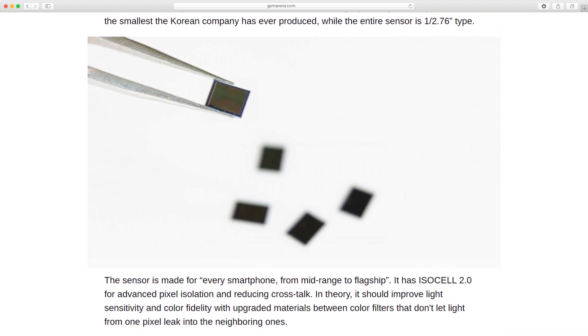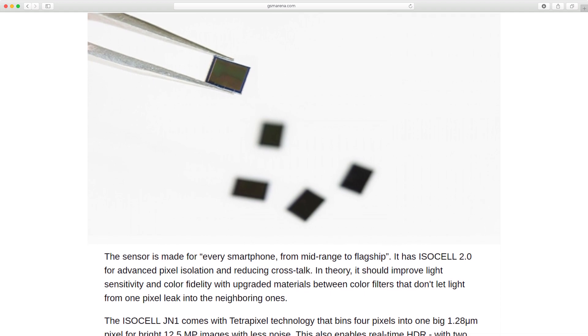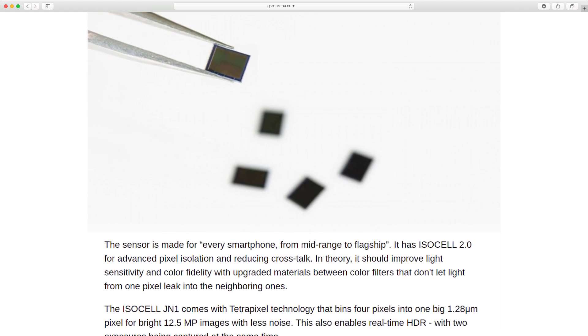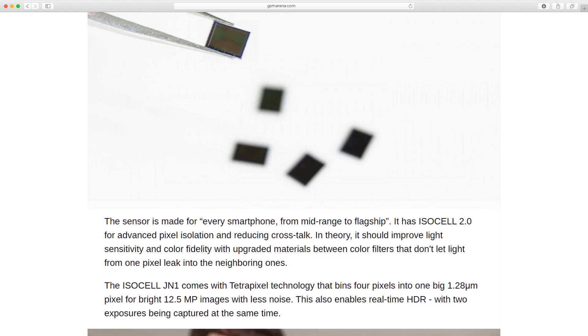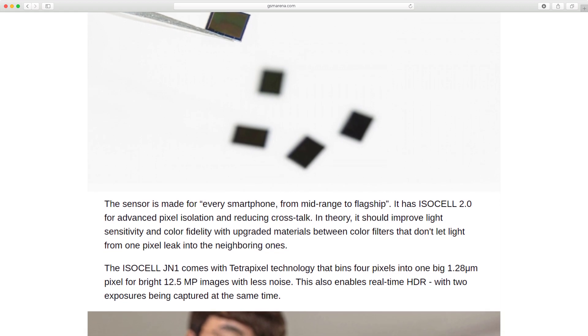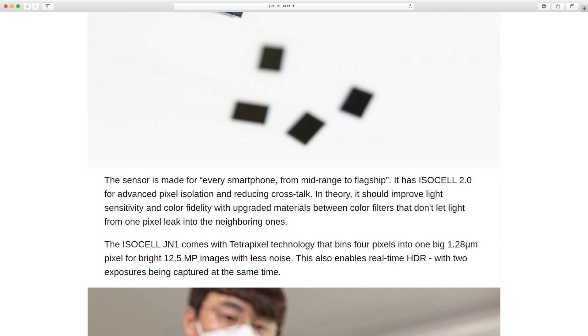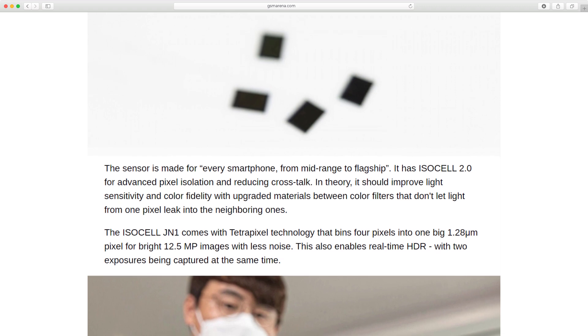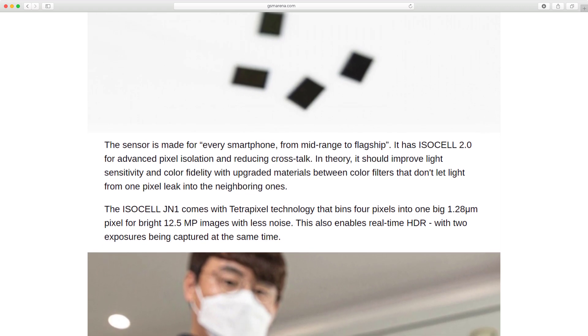The sensor is made for every smartphone, from mid-range to flagship. It features ISOCYL 2.0 for advanced pixel isolation and reducing crosstalk. This should improve light sensitivity and color fidelity with upgraded materials between color filters that don't let light from one pixel leak into the neighboring ones.